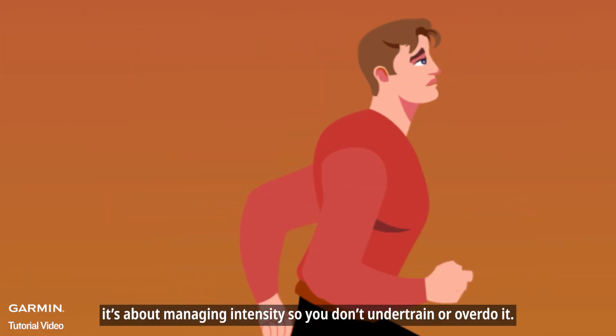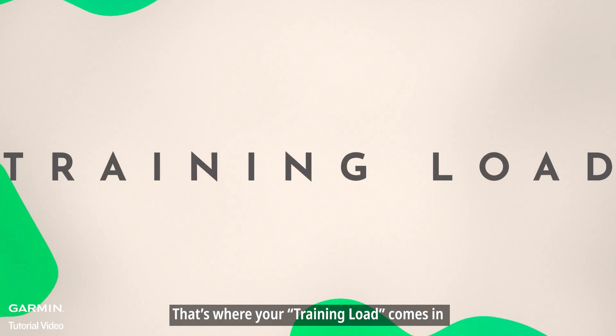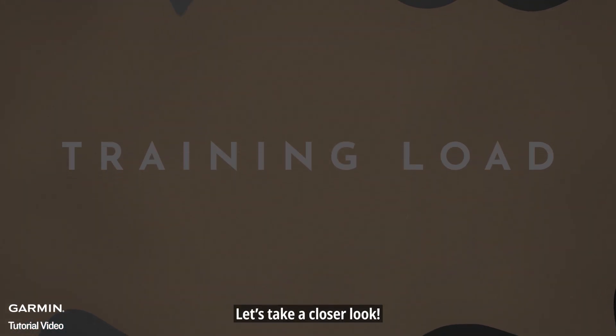Training isn't just about results — it's about managing intensity so you don't under-train or overdo it. That's where your training load comes in; it's the best way to track how hard you're working. Let's take a closer look.